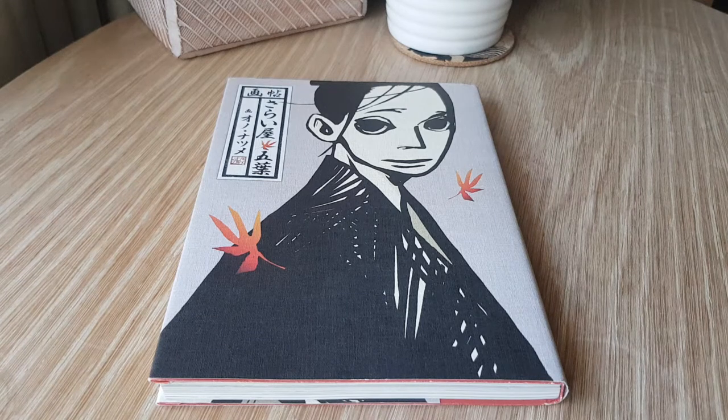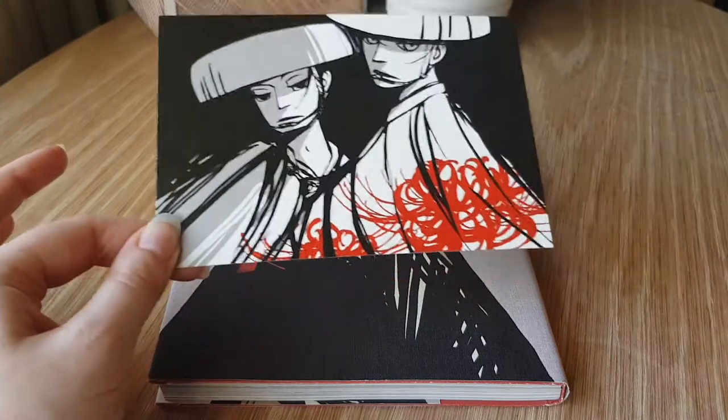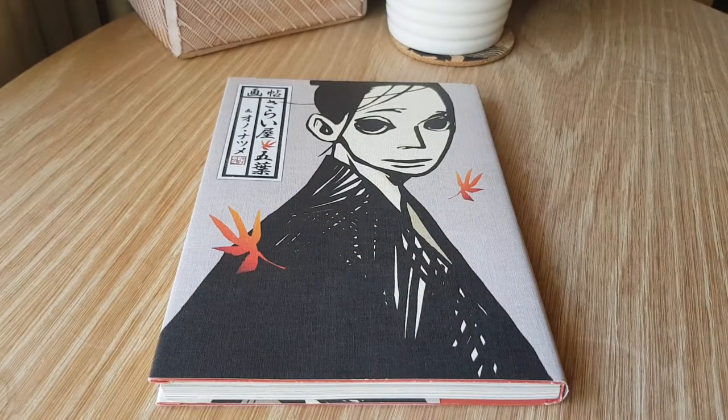Hi everyone and welcome to another art book overview. This is going to be Natsume Ono's illustration book containing artwork from her series House of Five Leaves. It was originally released in 2011, has 160 pages and is a smaller trim than your typical art book. This book also came with an extra postcard, which is pretty and gives you a good idea of the sort of artwork we're going to be seeing. Like with every art book overview I do, this isn't going to show off every single page, but it will give you a fairly good idea of what you can expect and what sort of pieces are in this book.